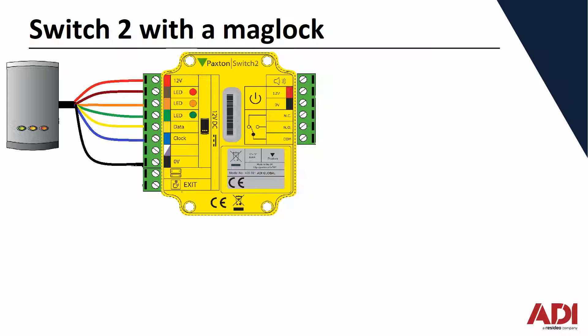Let's first have a quick look at the Paxton PCB itself. The reader is pre-wired and comes with a three metre flying lead. You connect colour for colour — the terminal blocks on the Switch2 controller are colour coded to the cable.